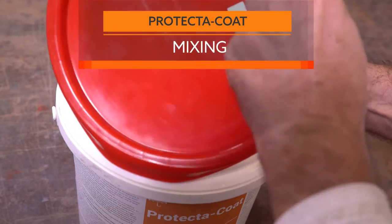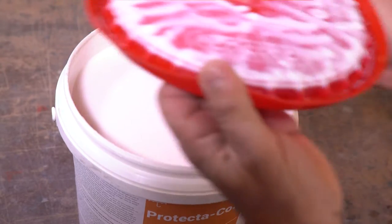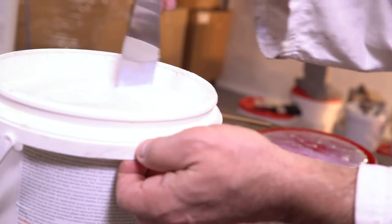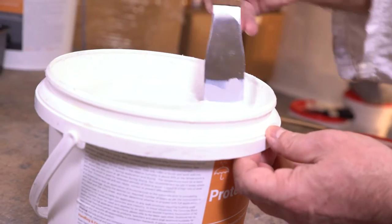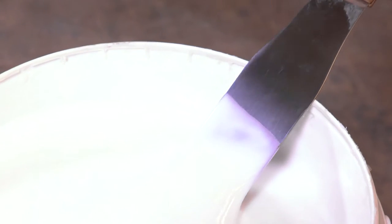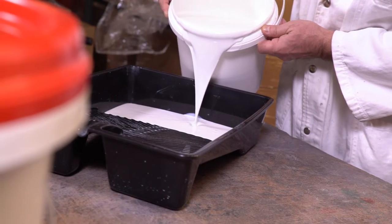When you open the pail, Protector Coat looks a little like yogurt — that's okay. Do not thin the product. Use the flat stick or spatula and stir slowly to prevent trapping air in the coating. Incorporate any fillers which may have settled at the bottom using a slow scooping action to lift them up and blend them into the liquid. The liquid will soon lose its yogurt-like behaviour and become smooth and runny like a normal paint.